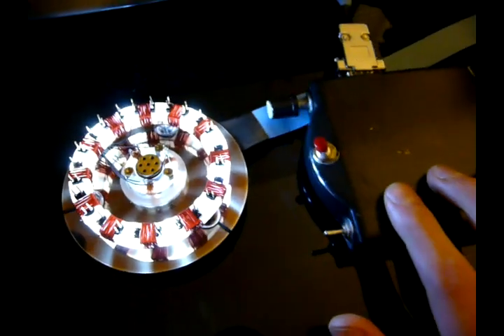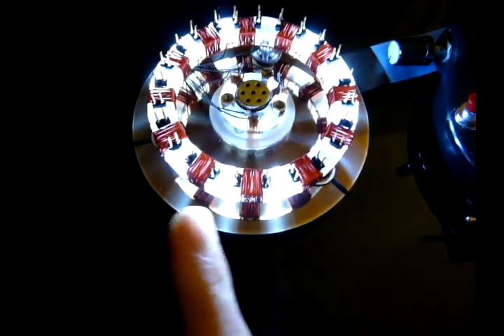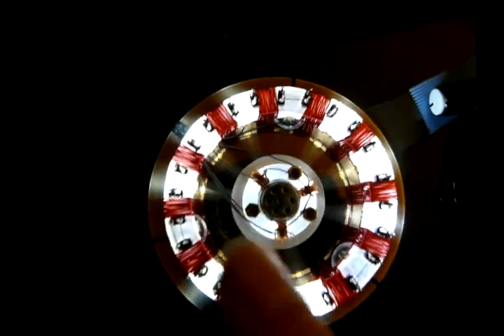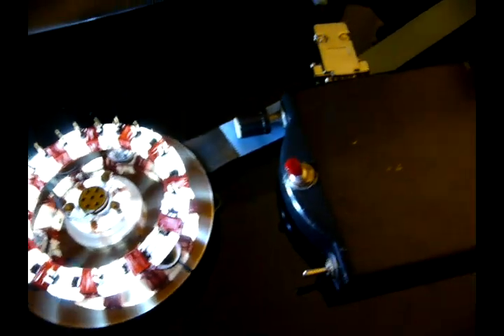I decided to spend as little as possible on this project — salvage as much as possible. So I'll start with the actual base. This thing is actually a hard disk platter. I chose it because it was round, it looked kind of cool, and you can see these light bars going in because of the cylinders. This case is actually the outer case of the hard disk that these platters came off of.